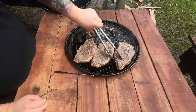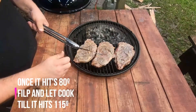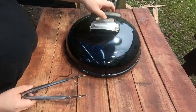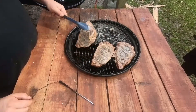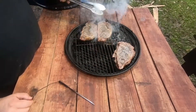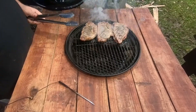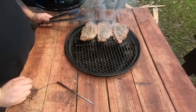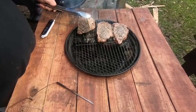We're going to go ahead and flip it. Alright, we hit 115 — going to go ahead and start moving them over to the hot side of the coals. Do one minute and then do a flip. We're going to do this four times, two minutes on each side.